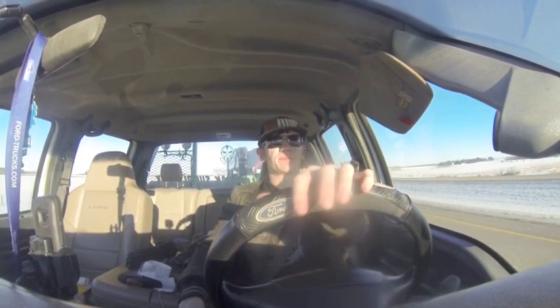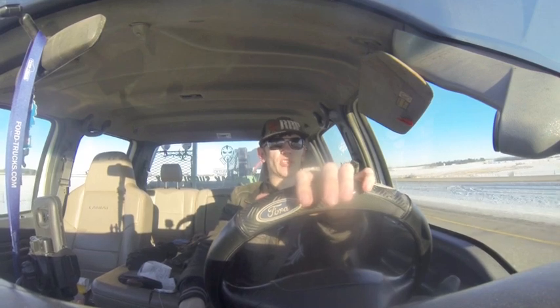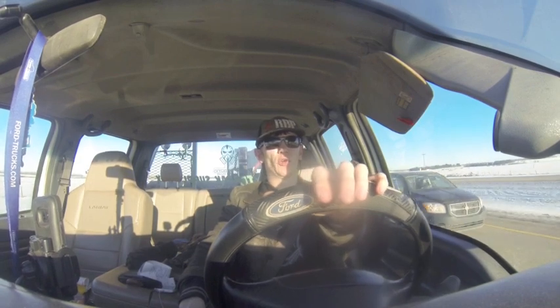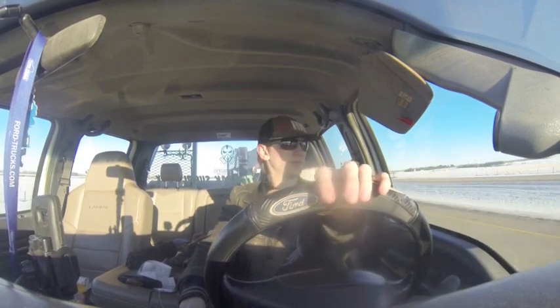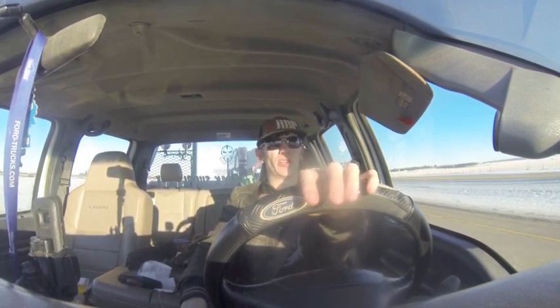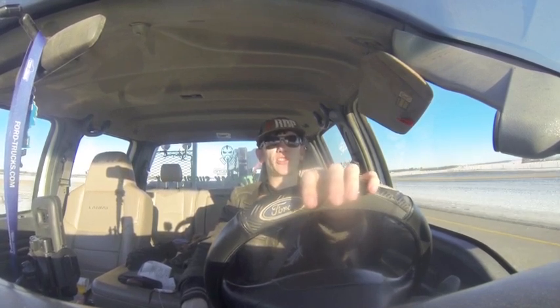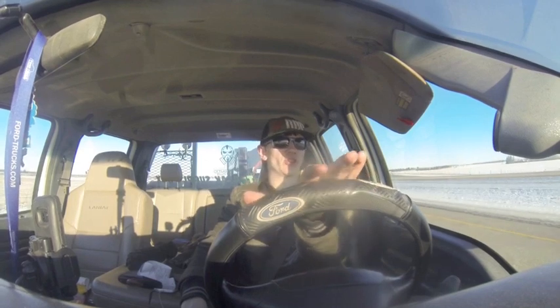Before I started filming, I had just passed the weigh station — the DOT scale — with no problems. And I just changed the air filter on this truck yesterday with a new Motorcraft one. The old one was extremely dirty, so it was time. Good that I got that done before this job.